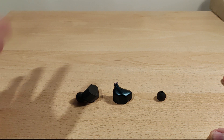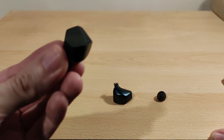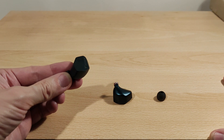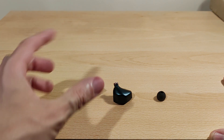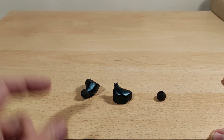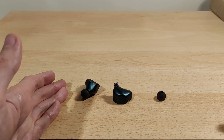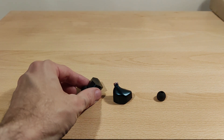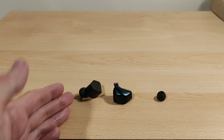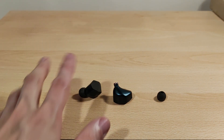Technicalities — resolution and detail: all very good, which are the usual strengths of planar drivers in general. Soundstage is quite large. I don't think it has quite the depth of the MP145 — that bigger shell may have contributed to a larger stage — but it's still a big stage. Imaging is good, as planars usually are.